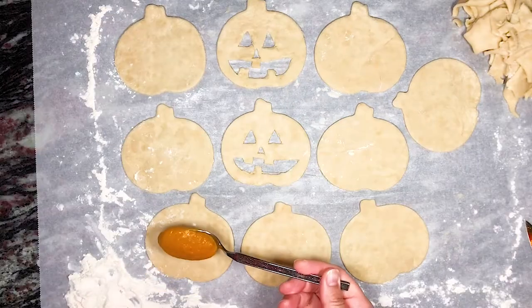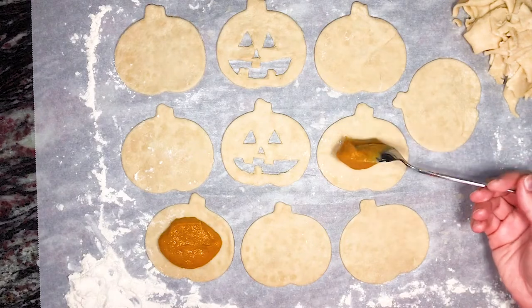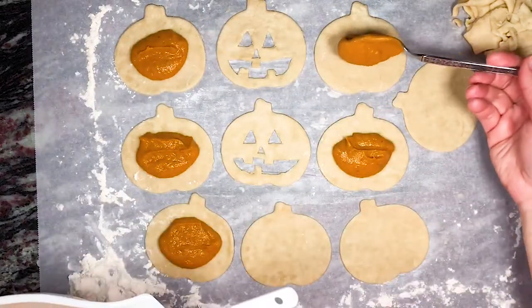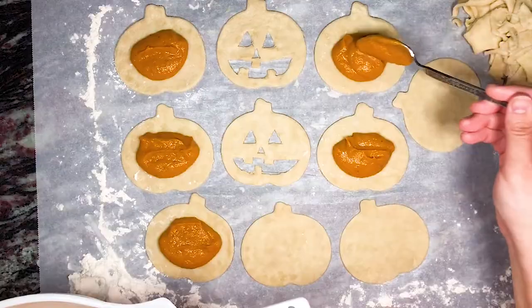We then spoon some of the pumpkin mixture into the middle of half of the pumpkin shaped pie dough pieces. I honestly don't measure how much I add — I just go by sight, but it's probably about two to three tablespoons of filling. However, make sure not to overfill them or else the filling will leak out the side and make a bit of a mess.